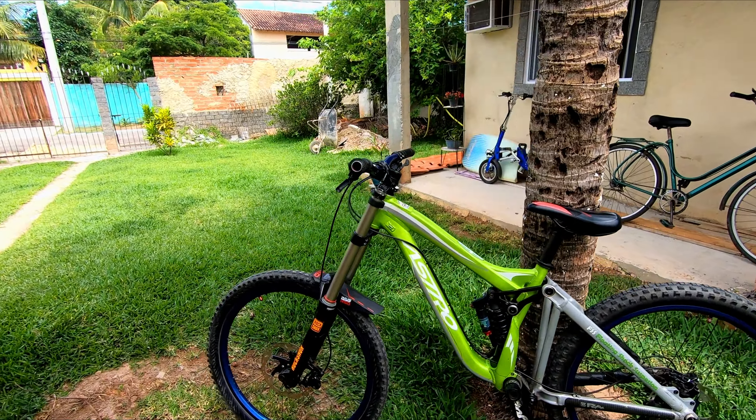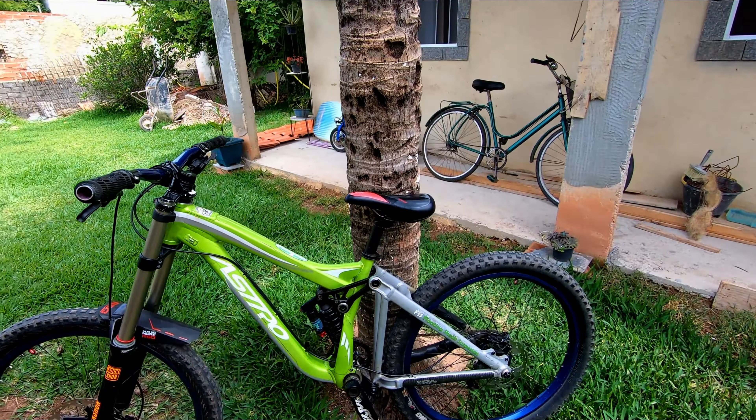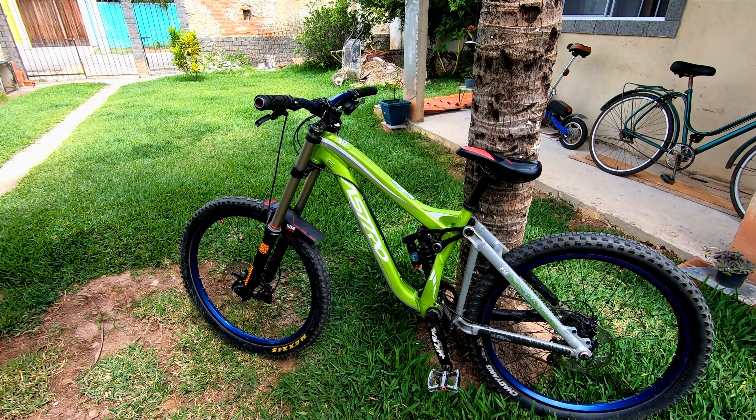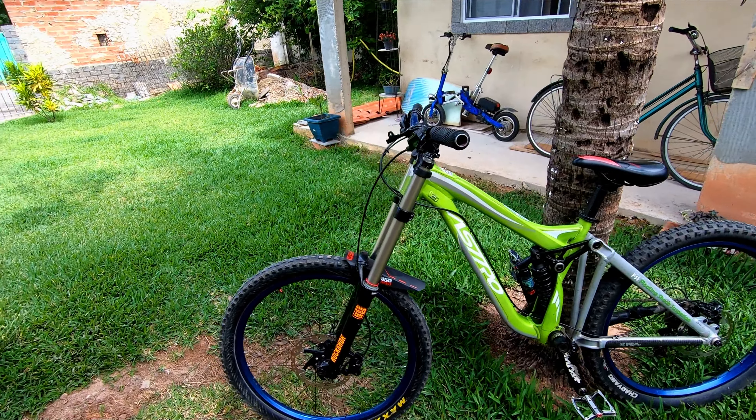Fala aí rapaziada! Bom, manos, hoje vamos fazer o Bike Check da Astro, a Grécio Quadrozinho bem filé — curti demais. Então vamos começar pela frente, como sempre.